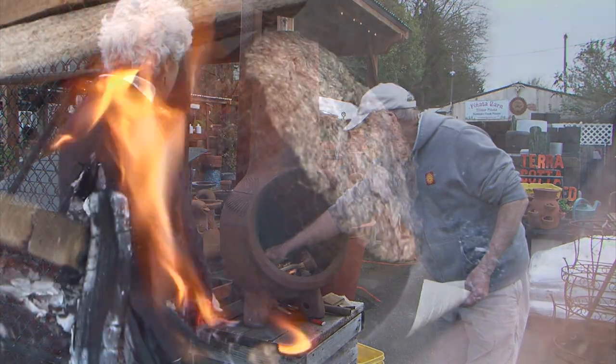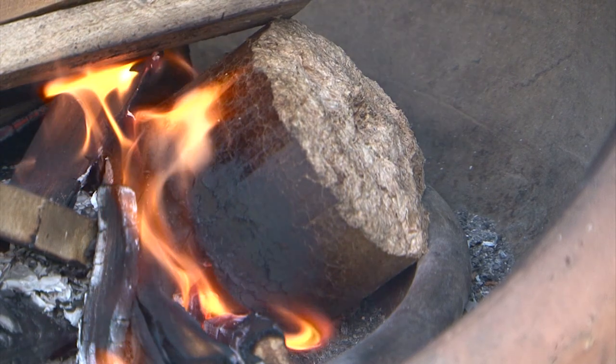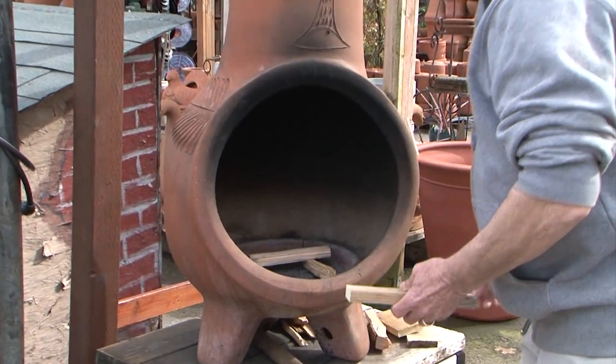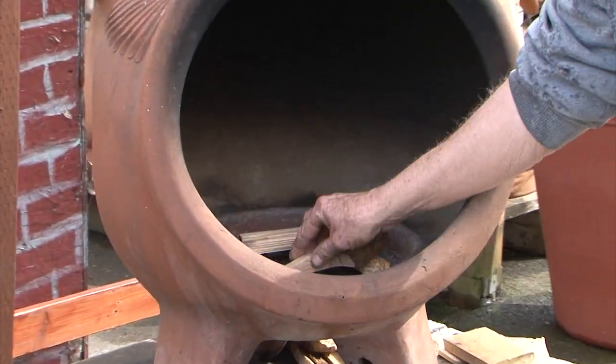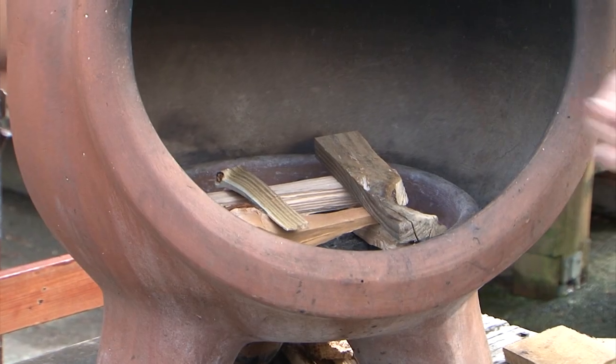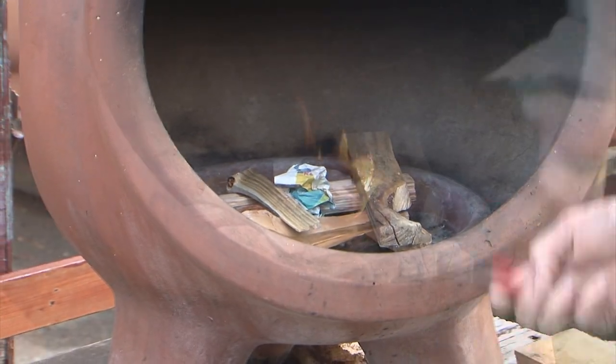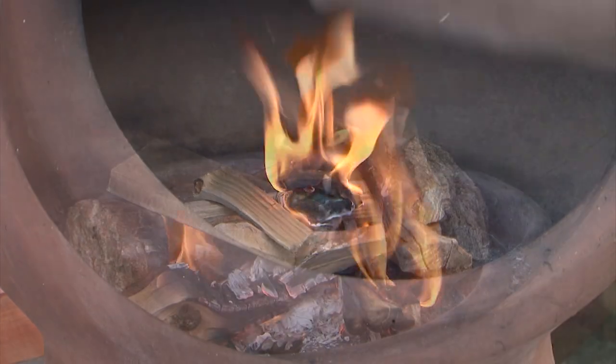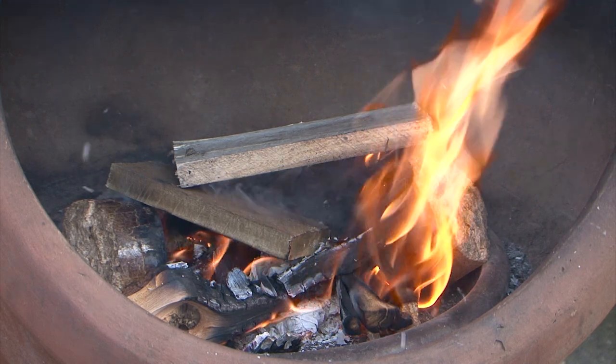We also sell these press logs here which burn really good and make a really good hot fire. Start by making a log cabin. You can put the paper down the middle, and once the paper gets going you can keep adding wood to it. This demonstrates a slow small fire as opposed to having a whole bunch of wood in there at one time.